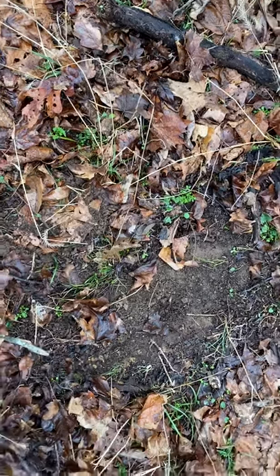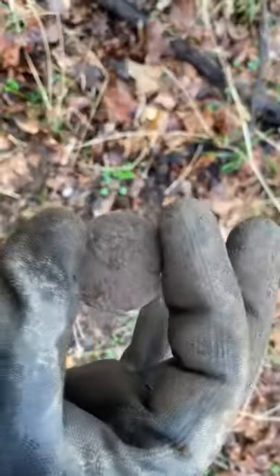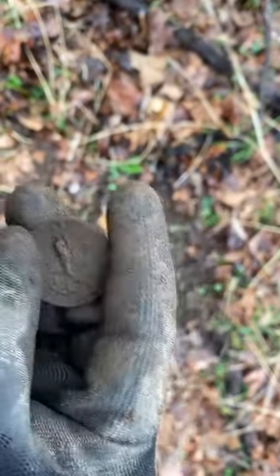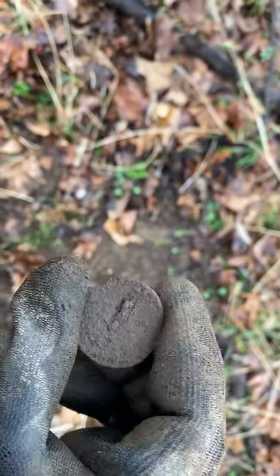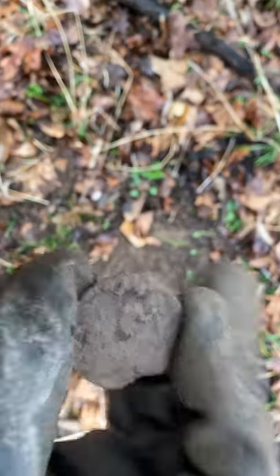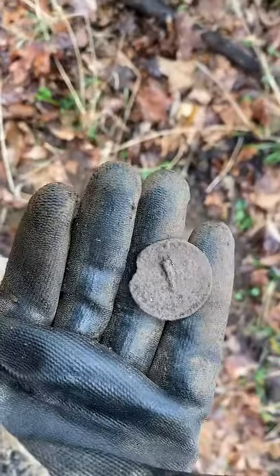Okay folks, I have my first button here. So this is the back of a button. It's a pretty big one. I suspect it's from a World War I era. So this is the back — probably a big great coat button.